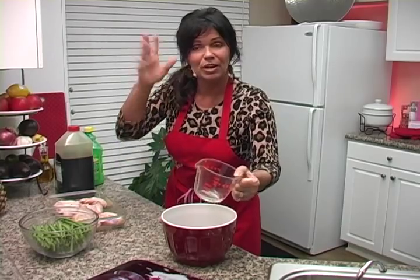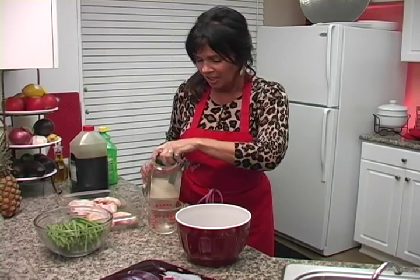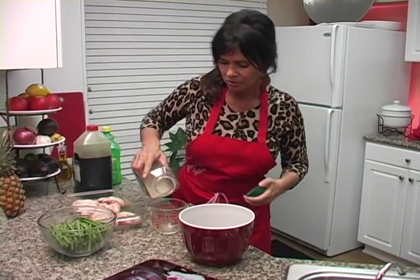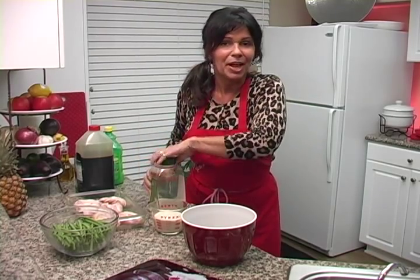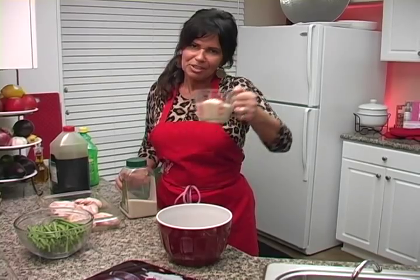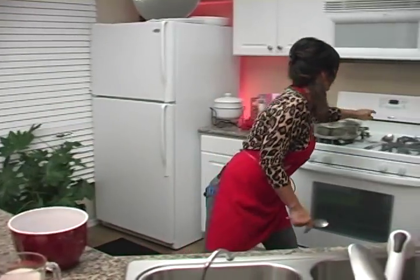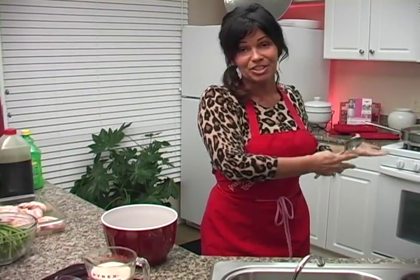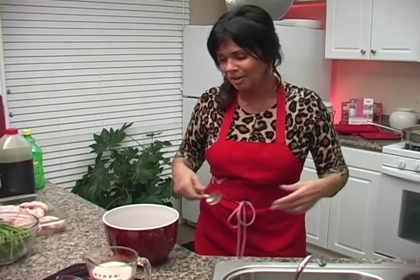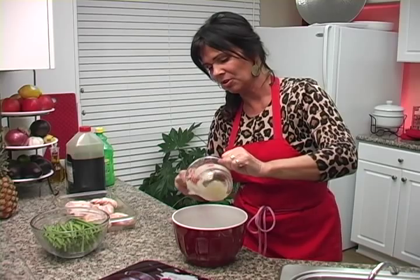You're going to want this to marinate at least 24 hours — the longer the better. Now, one cup of sugar. I kind of messed up this time — usually I measure the sugar first so it doesn't stick to the measuring cup. I went ahead and cooked some of the chicken wings early so I could take them out and show them to you. So now add your sugar to the soy sauce and lemon juice.